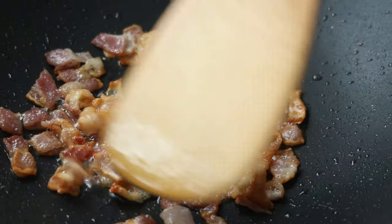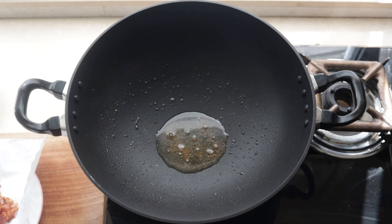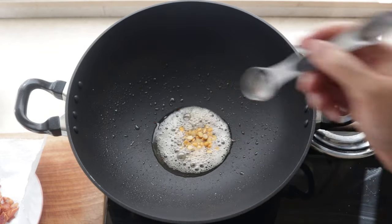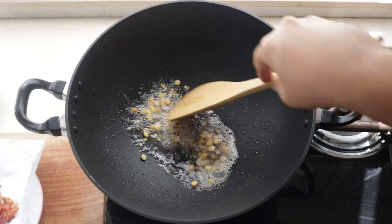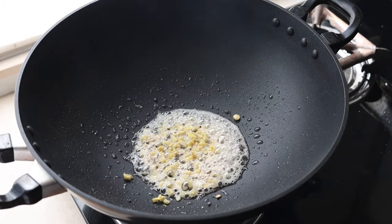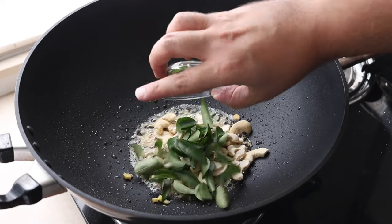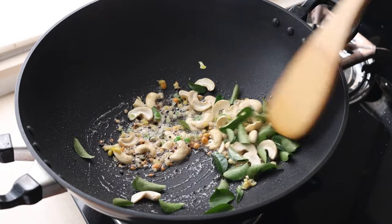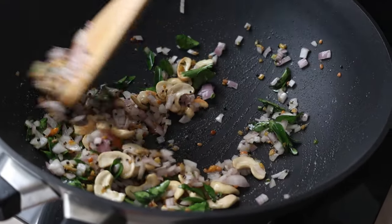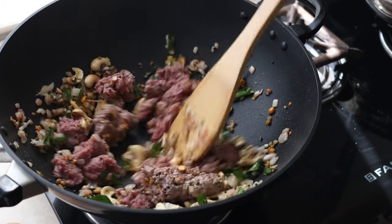Once that bacon is nice and golden brown and crispy, remove it from the pan with a slotted spoon. To that hot bacon fat in the pan, we add a teaspoon of mustard seeds and some urad dal and chana dal — black gram split and split chickpea lentils being the English names respectively. Chopped ginger, chopped chillies which have been deseeded, cashews, and curry leaves go in next. We sauté those before adding in some chopped red onion and give it all a good mix.